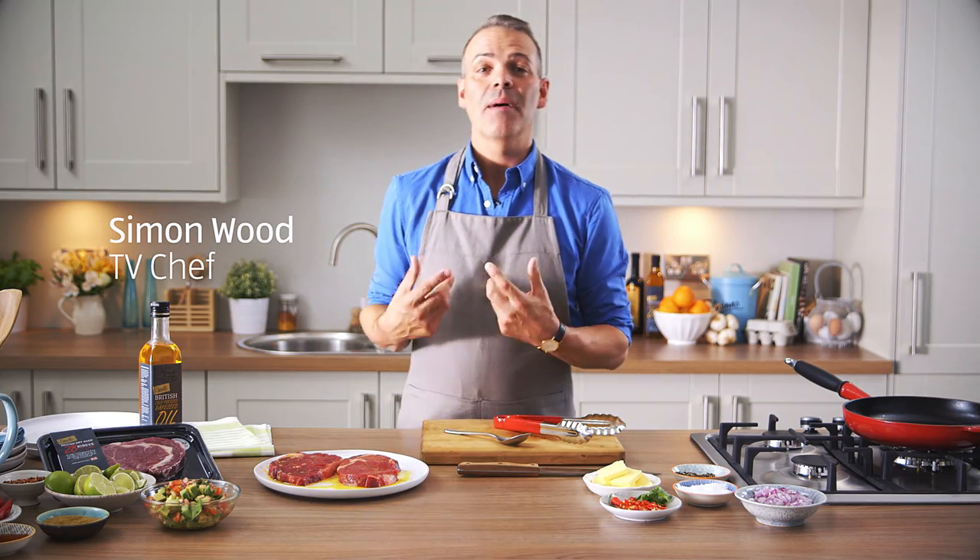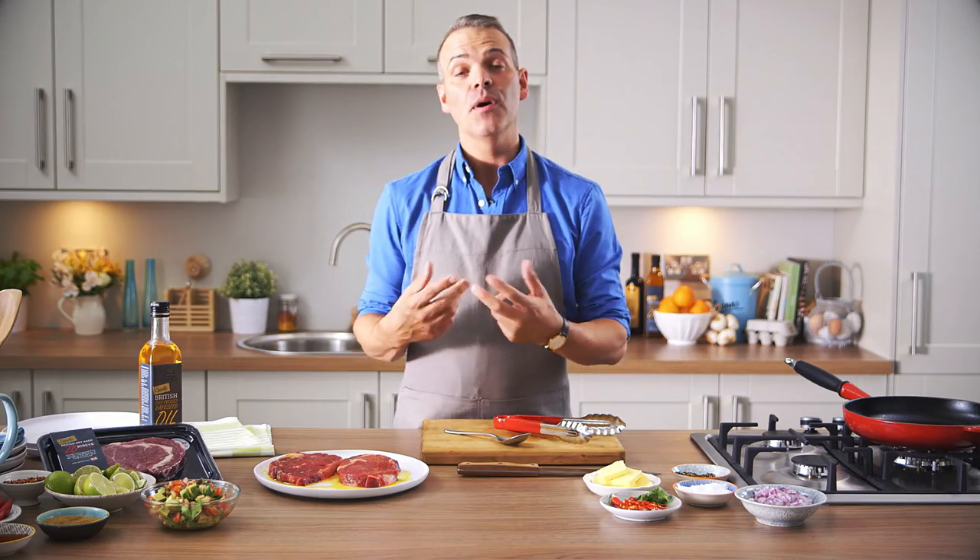Hi everyone, I'm Simon Wood. With Bank Holiday just around the corner, what better way to relax and enjoy it than with a perfect ribeye steak.